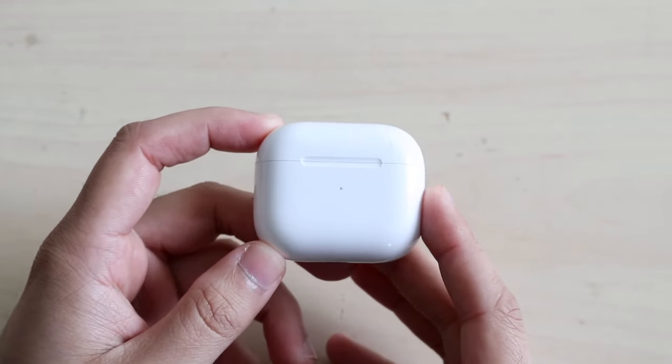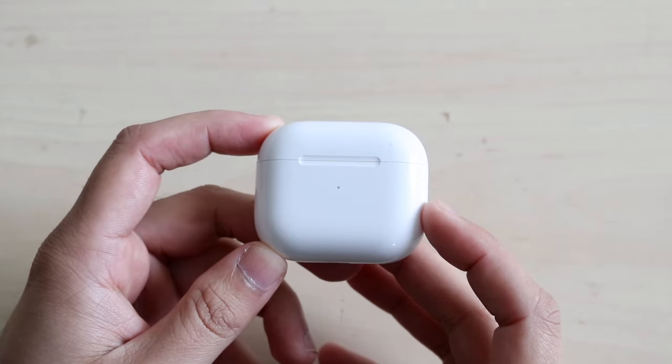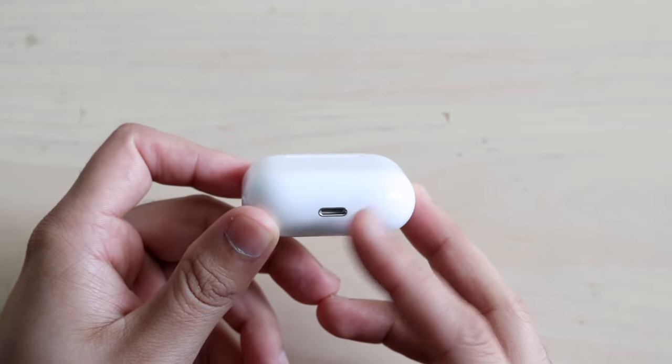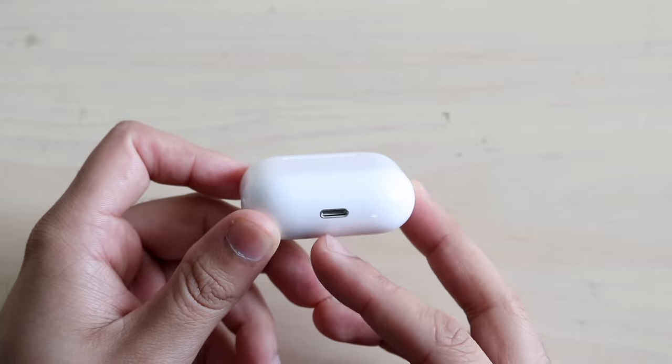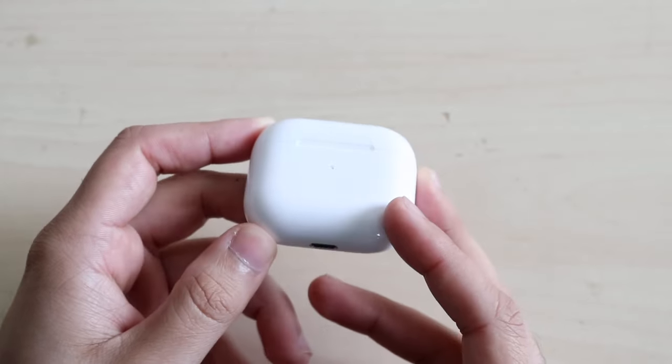First of all, taking a look around the AirPods — these are Apple's wireless headphones, super popular as everyone may know. On the bottom, we have the lightning port. This is where you're going to plug in your iPhone charger or iPad charger. If they use the lightning port charger, you plug them in straight down here and your AirPods case will be charging.